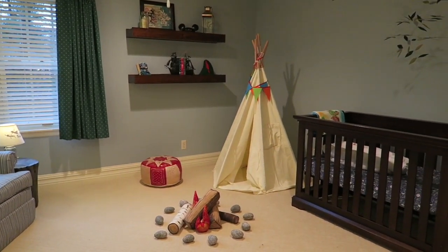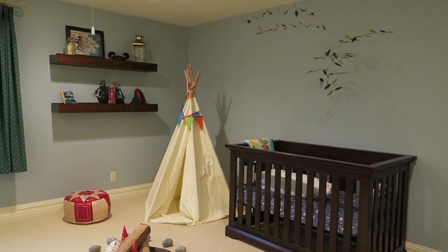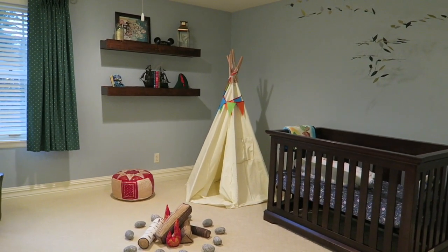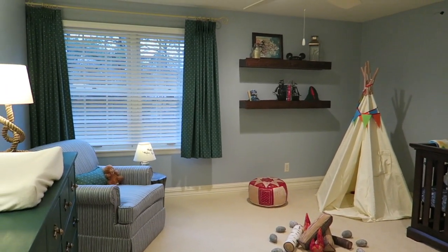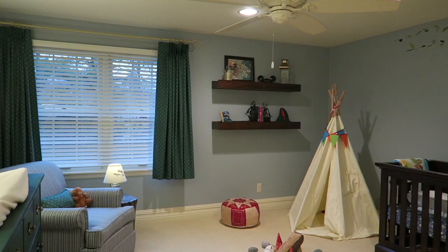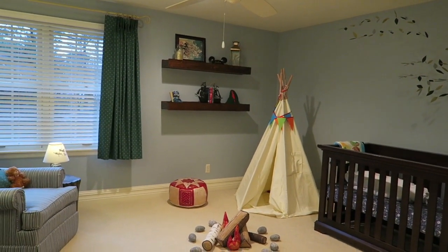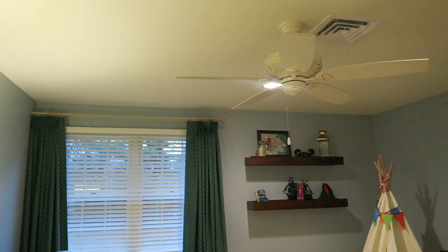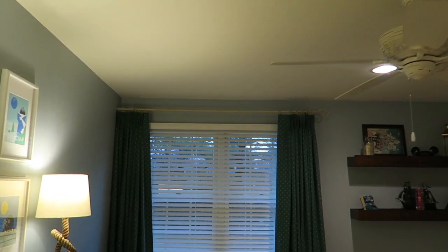This is baby Luke's Neverland Peter Pan nursery and it's come together really well, kind of at the last minute, but it's really sweet and just what I had in my head. To start out, the color was existing when we bought the house — it's a really pretty rich blue — and the carpet was here too. We installed the fan, and the curtain rod was also existing, so that matched perfectly.